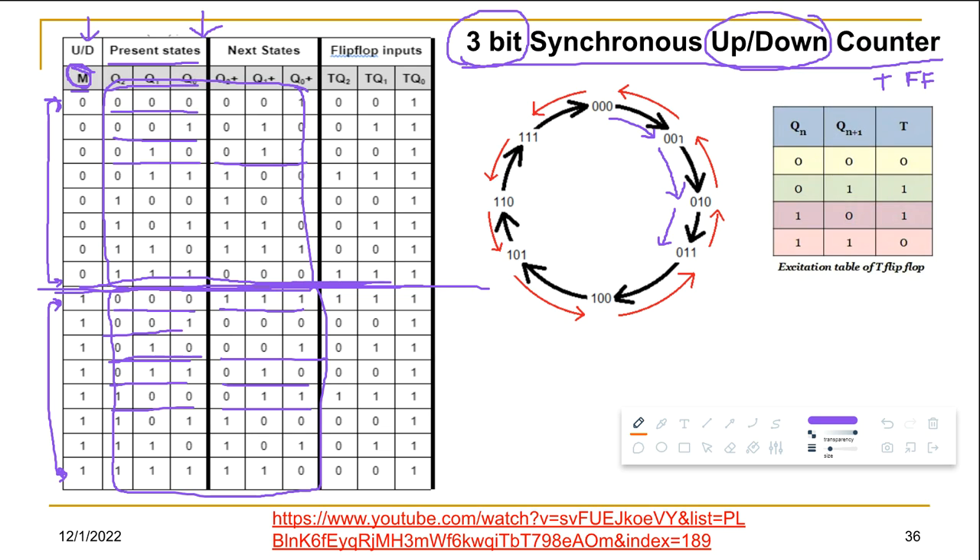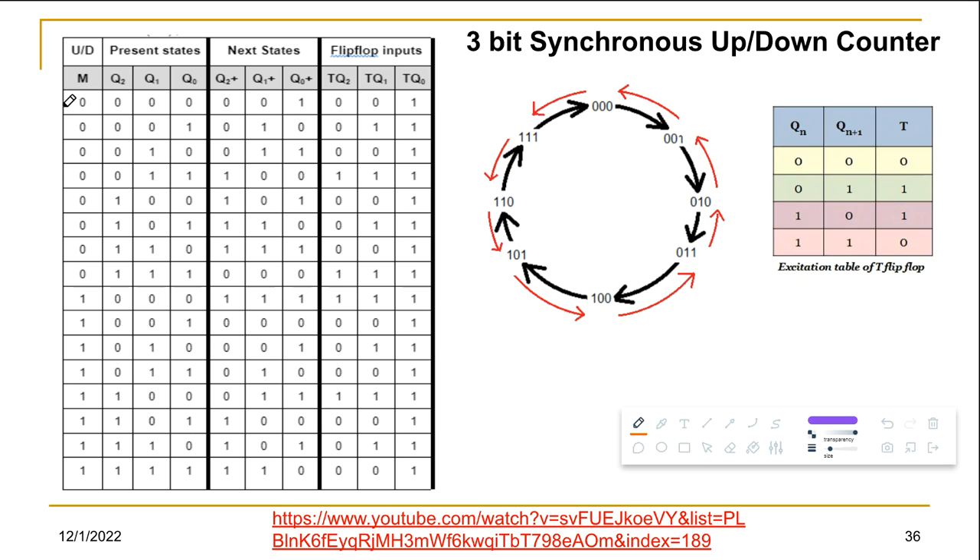With M and the three present state variables Q2, Q1, Q0, we have four variables in total. Looking at the whole table, we get 16 different combinations — which is correct for four variables (2⁴ = 16), covering rows 0 through 15.